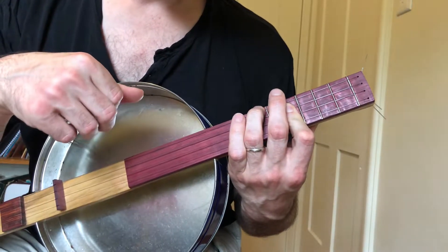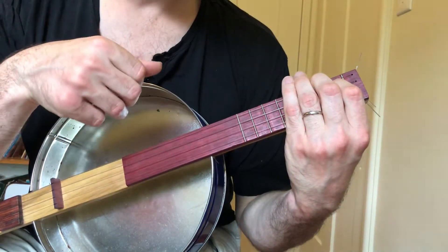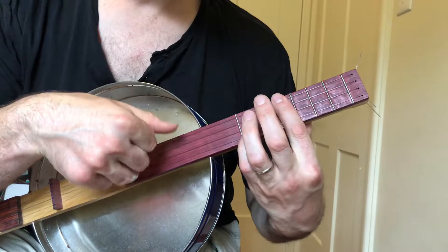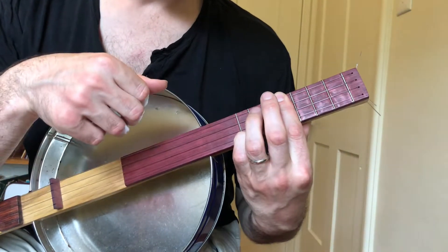You've got your C-sharp minor, to your A — or this one here — to your E. You can play it here as well if you like that better. And then B.